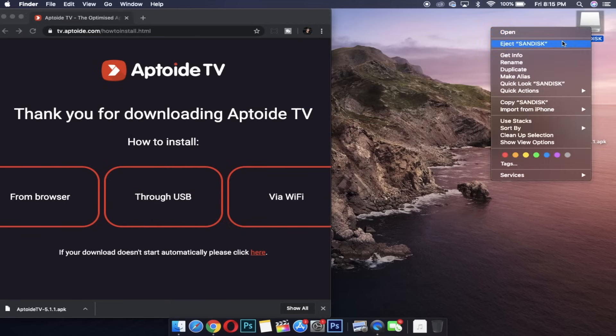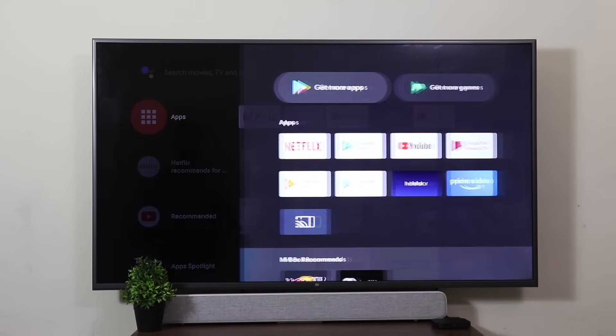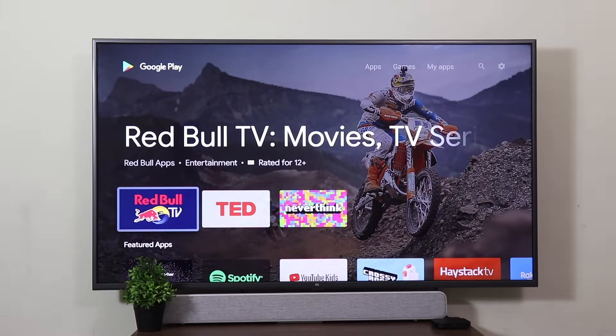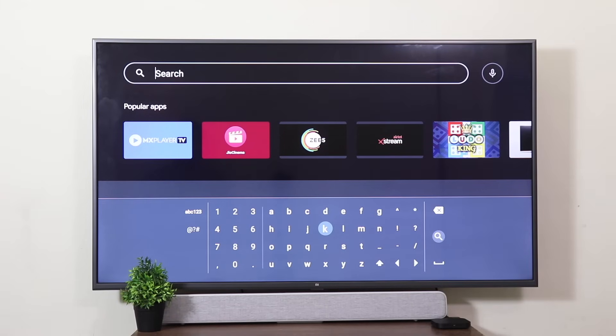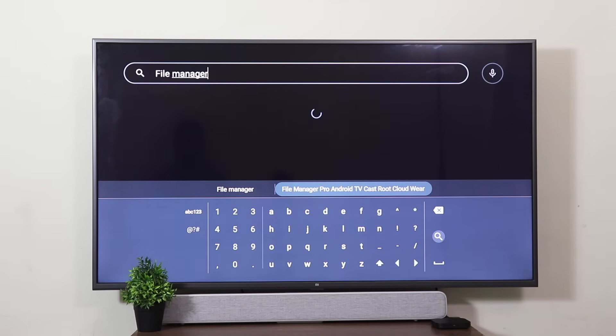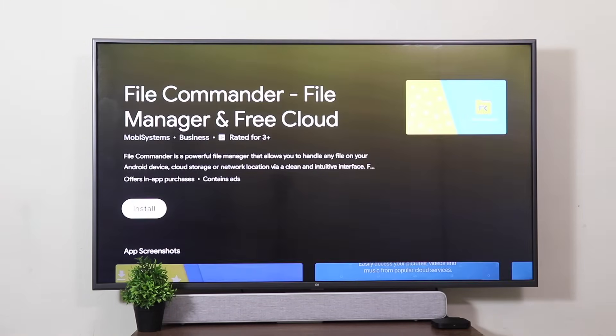Make sure that you safely eject your pen drive so that you don't lose your data. Before we plug in our pen drive, we're going to go to the Google Play Store and install an app called File Commander. Search for 'file' and the first result that comes up is File Commander. Install this.